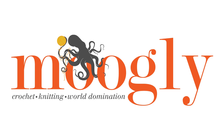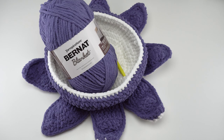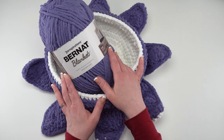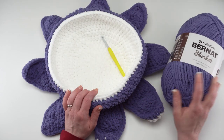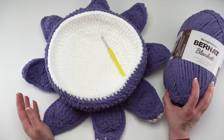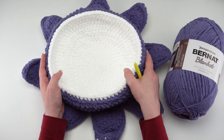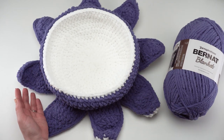Hi, this is Tamara from MowgliBlog.com and in this video I'm going to be demonstrating how to crochet the Halloween Tentacle Candy Bowl, which is a free pattern on MowgliBlog.com. Please go to the link in the description for links to both right and left-handed video tutorials, as well as the written pattern and all the supplies you need. It's made with Bernat Blanket in two colors, just one skein of each — I used white and a dusky blue, but you can choose whichever colors you like. I also used a US L 7mm hook, and this makes a great big bowl perfect for your Halloween candy.